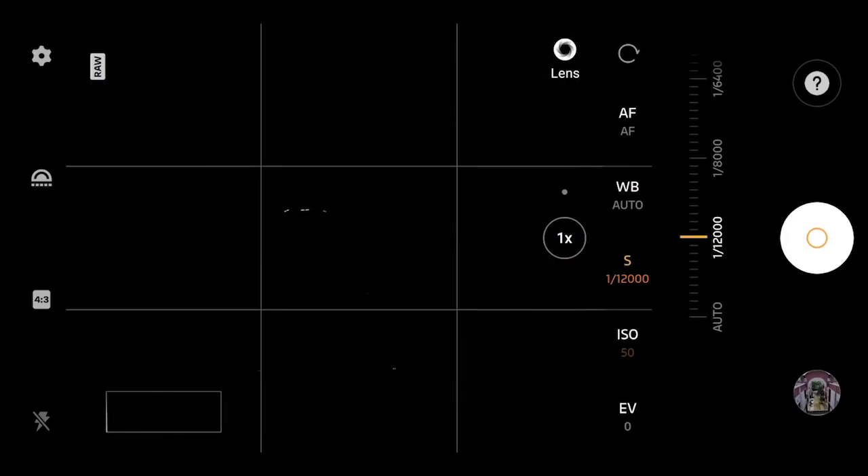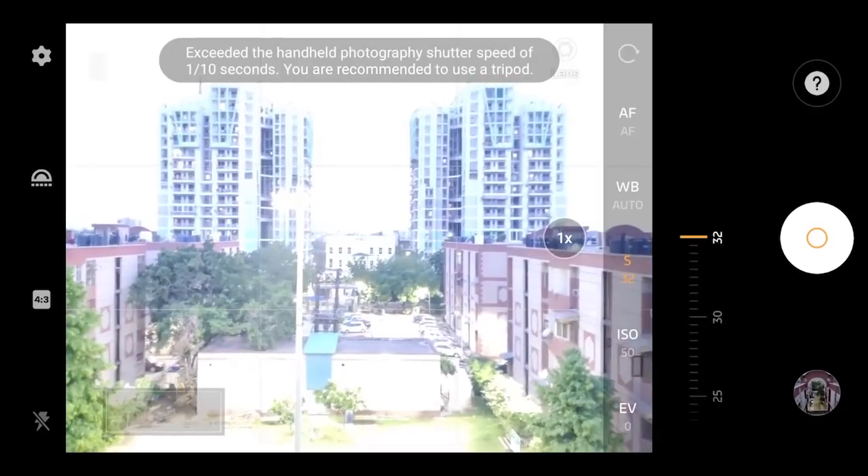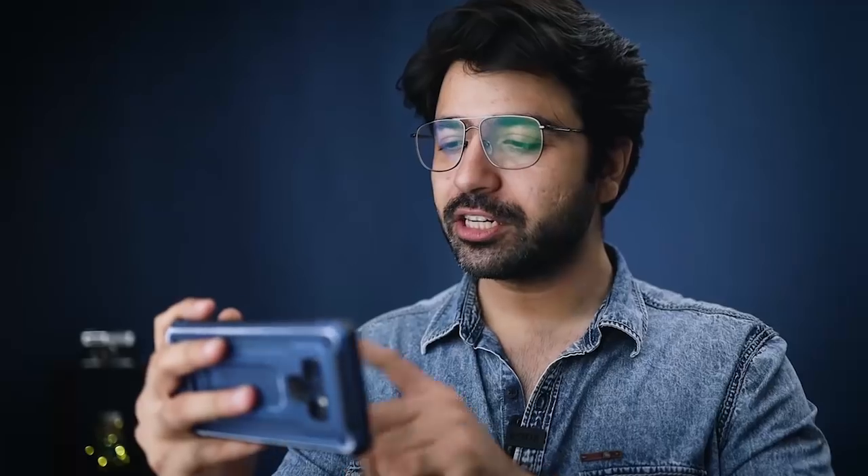That is one major reason I always prefer manual mode — to have full control over the exposure and motion of my subject. Shutter speed: the faster it is, the more you can freeze action. If a car is running in your frame and you shoot at 1/1000 or 1/2000, you can freeze that action.